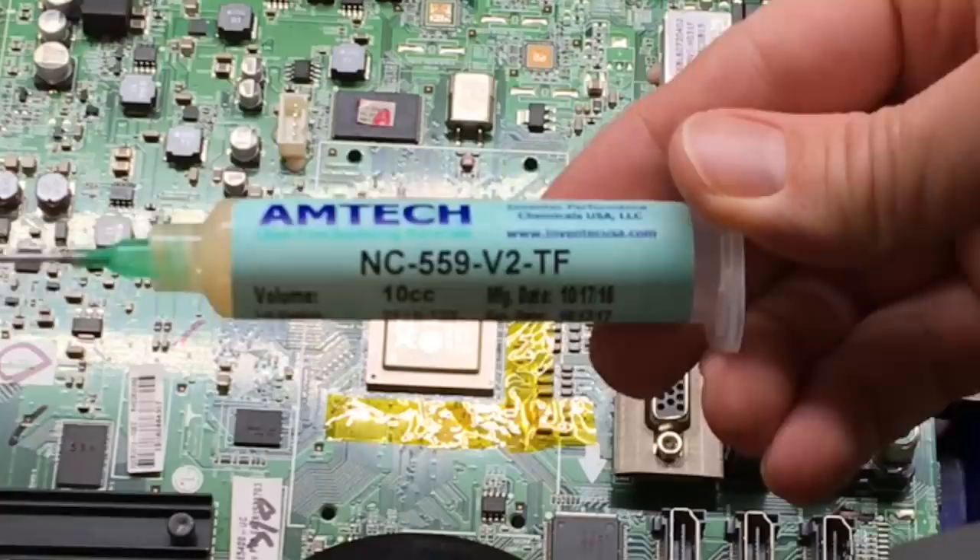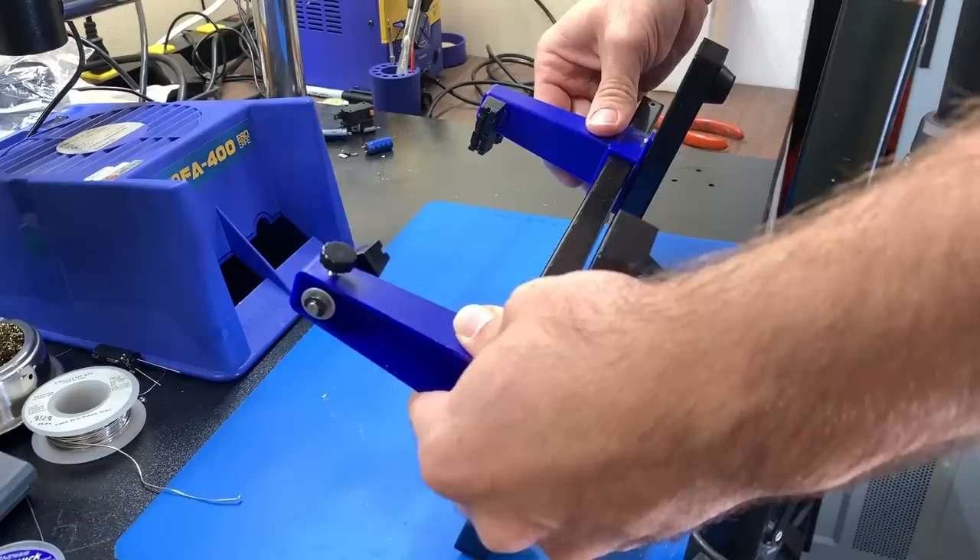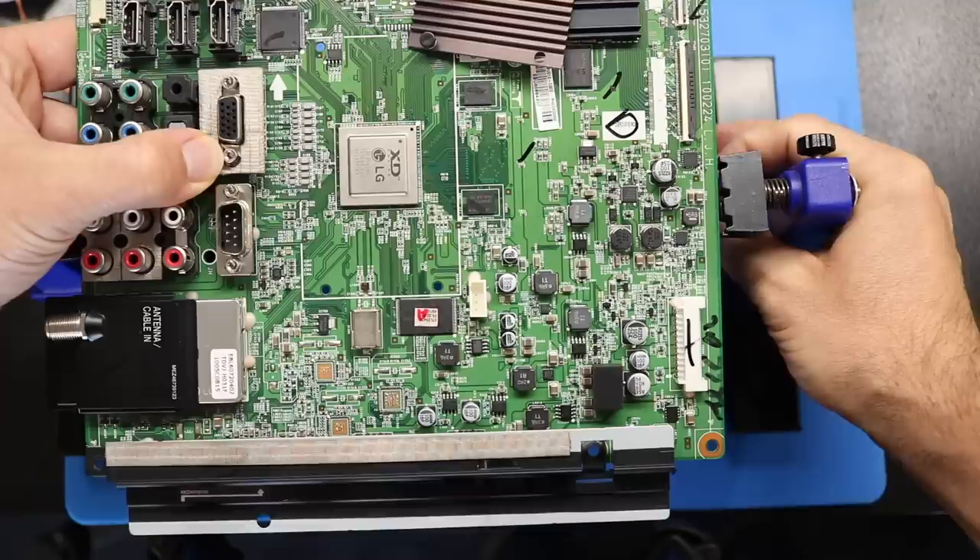One of flux's jobs is to dissolve the oxidation so that you can get a good solder joint. Now the best way to fix this CPU is to remove it from the board, remove all of the old solder, and reattach it with fresh solder — but that seems like way too much work. The second best way is to use a reflow machine in conjunction with a bottom heater. I don't have either one of those, so let's explore a jerry-rig solution with heat sources I already have: a hair dryer, a heat gun, and a light bulb.